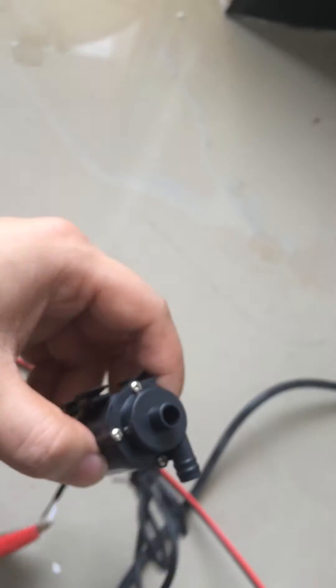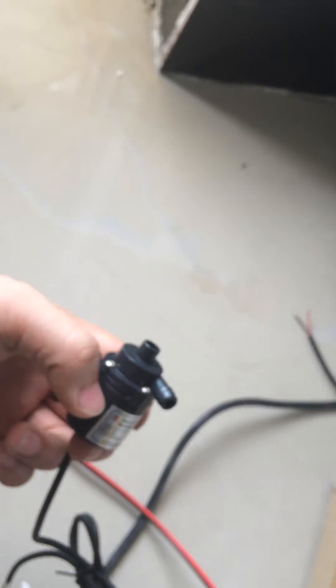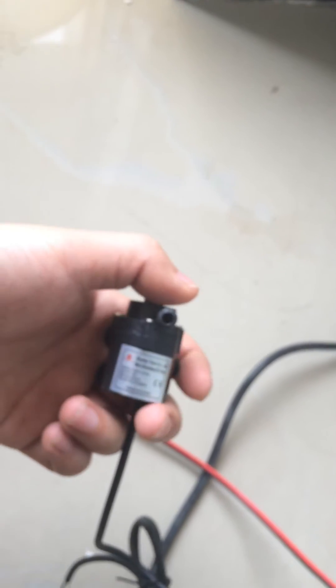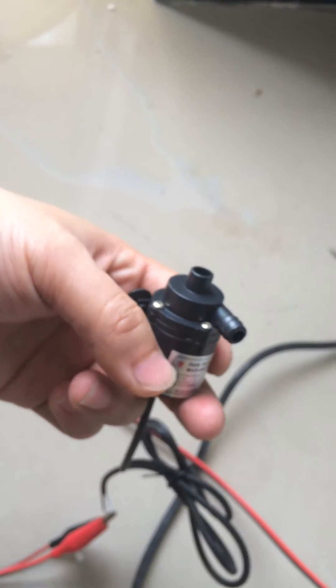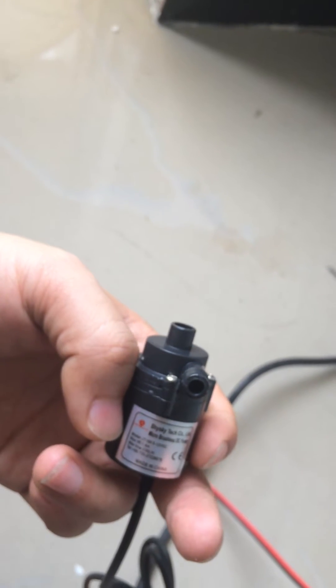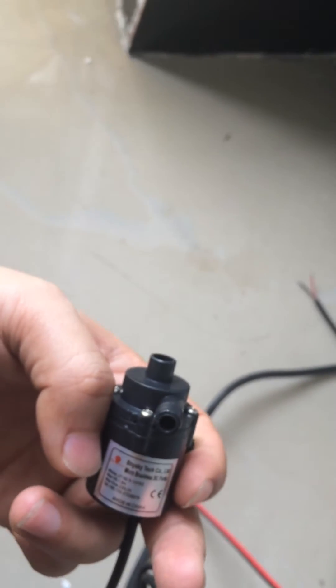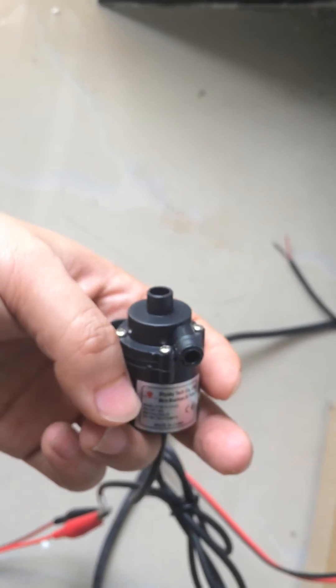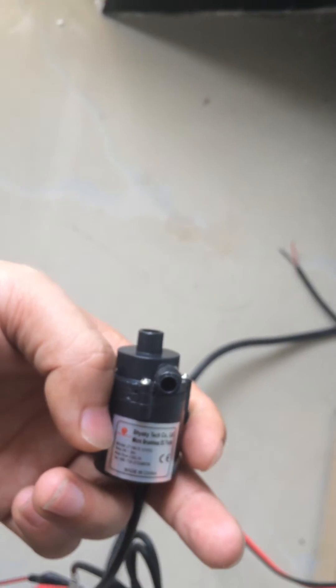And now the pump starts working. But I know that currently at this moment it's in dry work status — dry work without fluid inside. Frankly speaking, it is running. But here I just show you the performance at this moment. It should be avoided in your application.